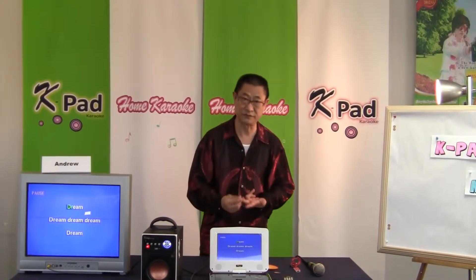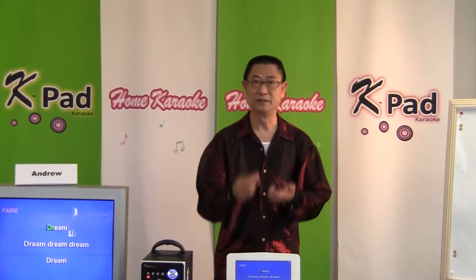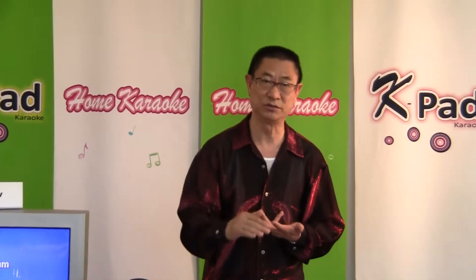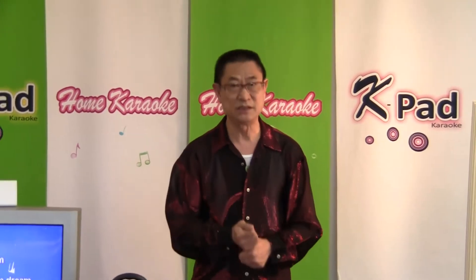It has a multiplex function — when you play a multiplex song, you can remove the voice. You have key control: if the music is too high or too low for your pitch, you can raise or lower it with a remote. All the functions are here. It can play out DVD, CDG, and the latest format, MP3 Plus G.